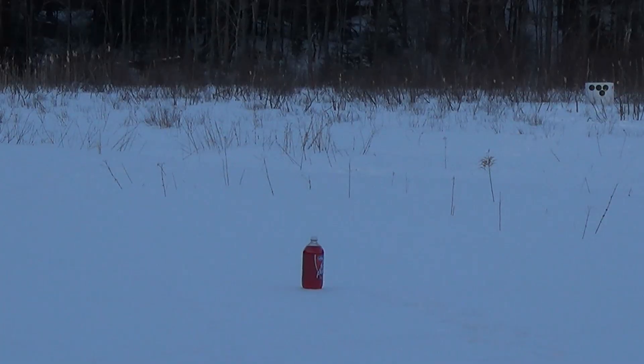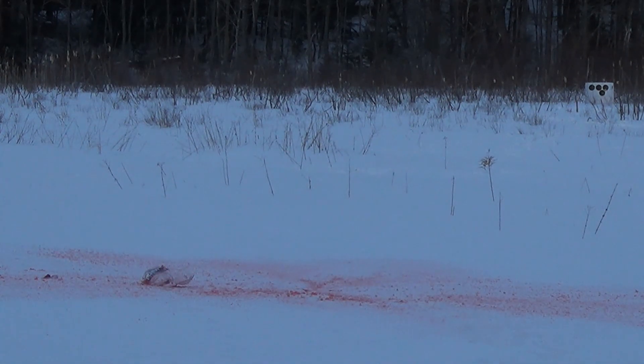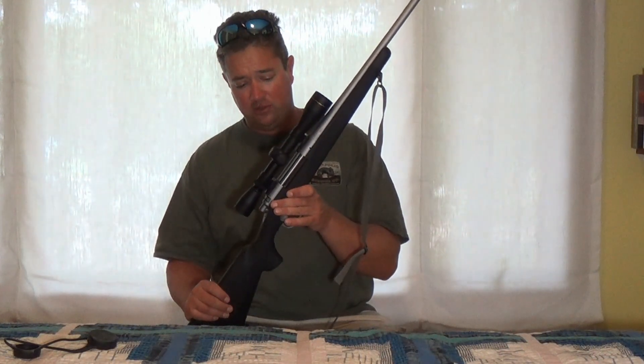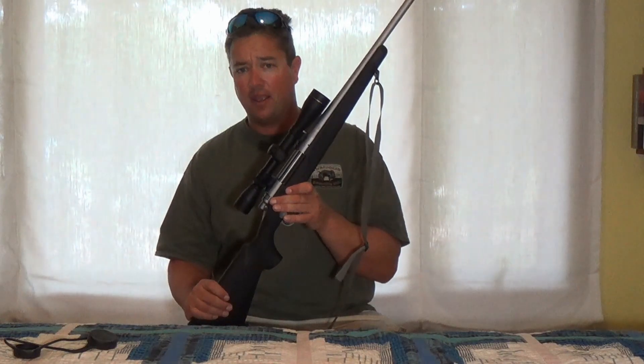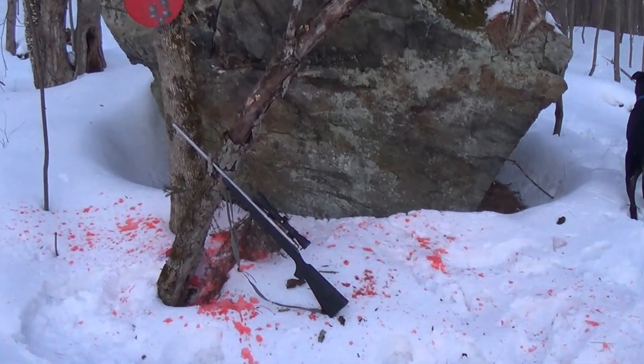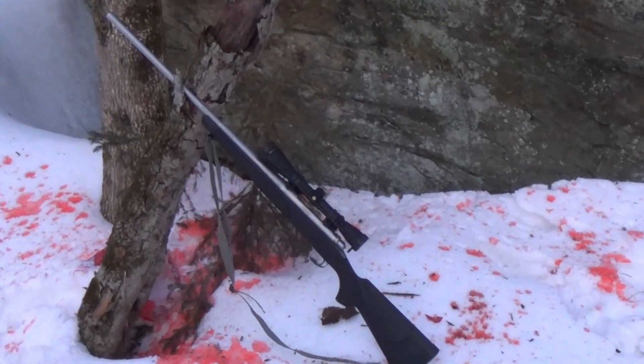Chambered in 30-06, this has got some recoil behind it. It's getting close to a 12-gauge shotgun — maybe with a light 12-gauge load — but this has got some kick because it's light. My .308 weighs double what this gun weighs and it's probably half the amount of recoil for a comparable round.